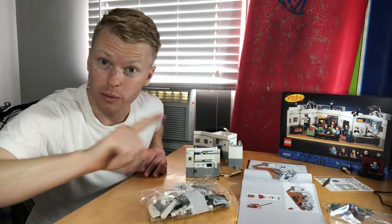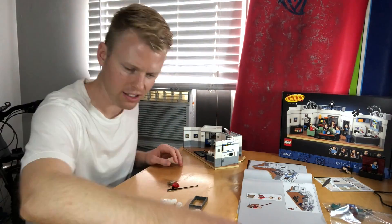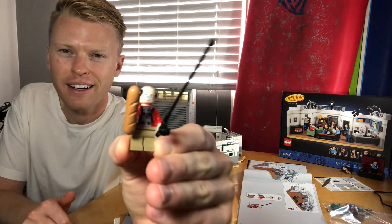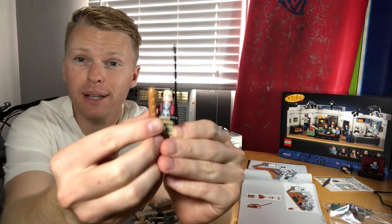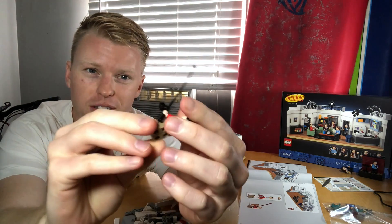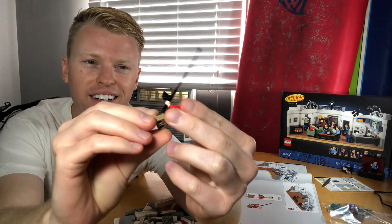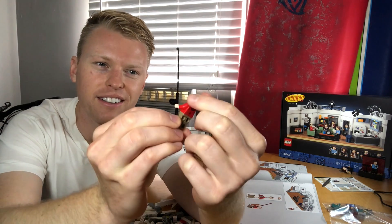We're on to bag number seven, and this one we get George Costanza. There is our Georgie boy. I love the bald Lego minifigs — it's so fun. They definitely got him in the storyline there, fishing down for the Schnitzer's marble rye, if I remember correctly. Definitely Schnitzer's — you got a fist of Schnitzer's in your coat, it's huge. George is pretty good, definitely looks very grumpy, but this is fun.